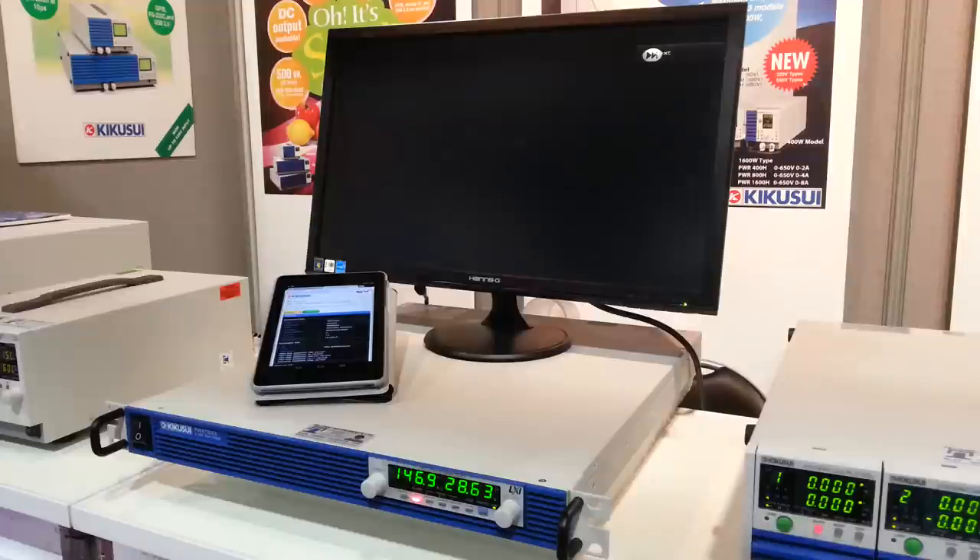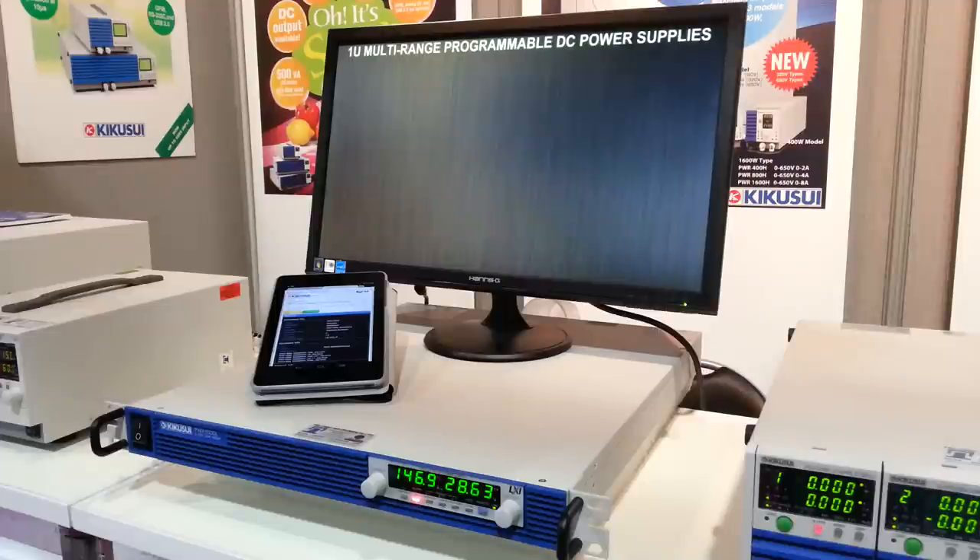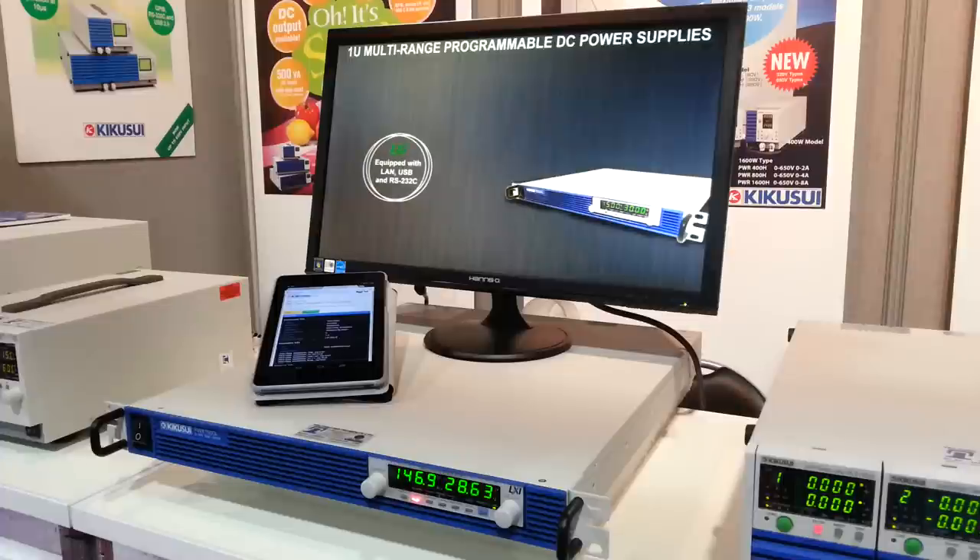This is a 1U power supply with a 750 watt output and a 1500 watt output. The 750 watt output you can either have a 30 or an 80 volt, and that will give you a 75 amp or a 28 amp output.